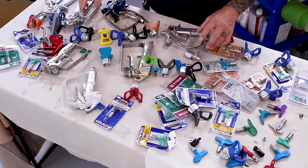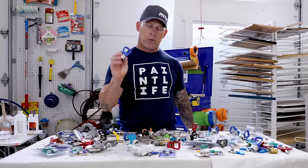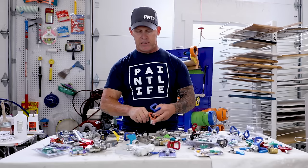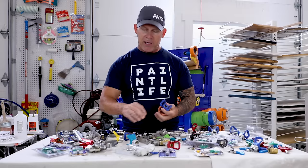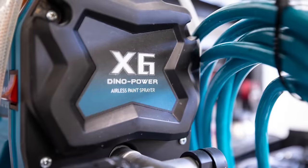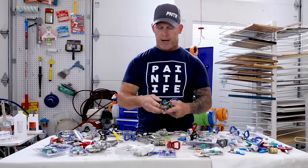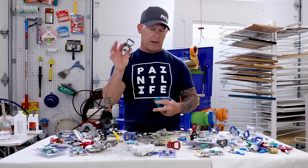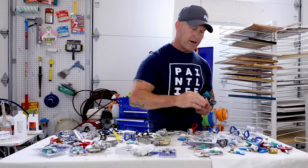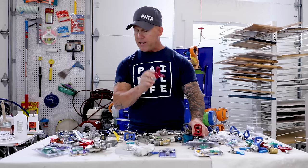I've got a whole mixture of guns and a whole mixture of guards. This is a Graco Rack X guard, and Graco also has a Rack Five guard. This is an off-brand China manufacturer guard. Here's a Tri-Tech guard, a Titan guard, and a couple other types of Titan guards.